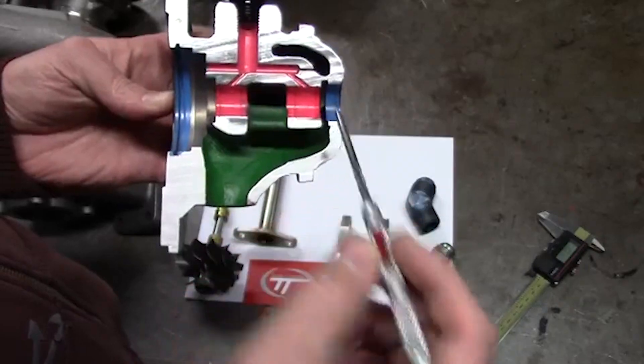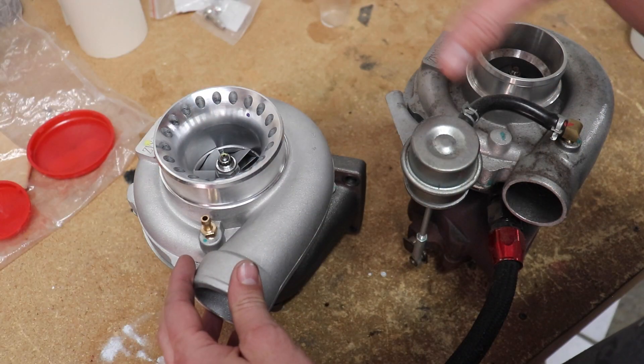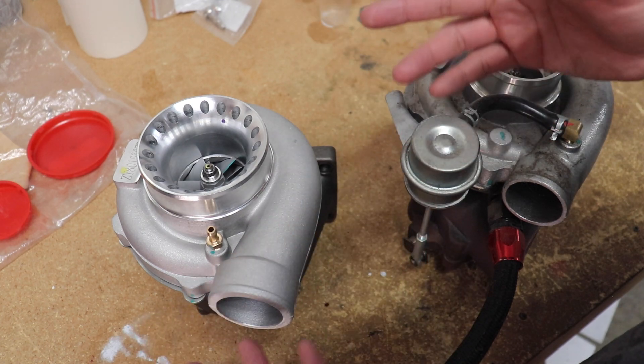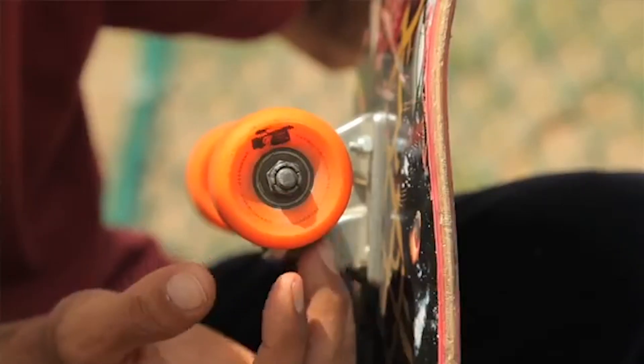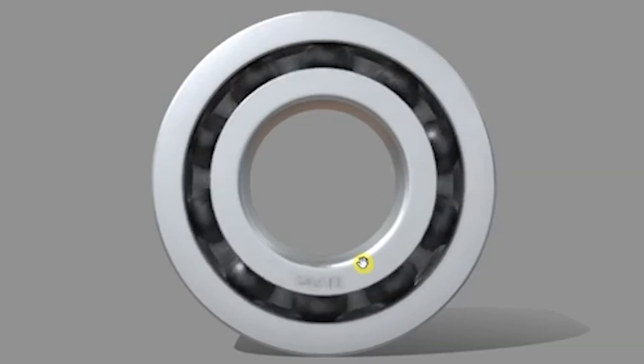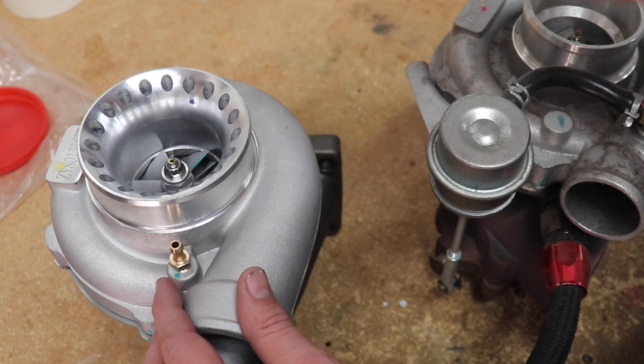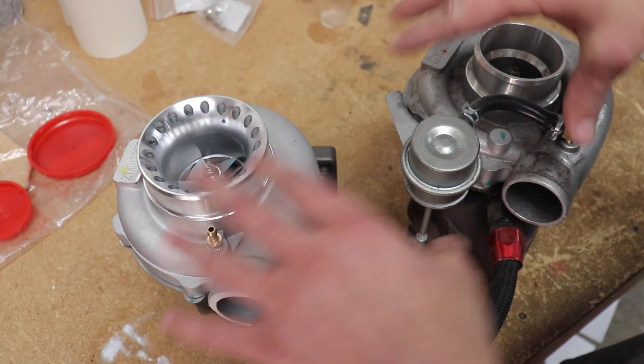It's floating in there — a floating style bearing. A ball bearing turbo, on the other hand, rides on ball bearings, just like you'd think of skateboard wheel bearings. How often do you oil those? Hardly ever. In this case, these things are spinning hundreds of thousands of RPMs.